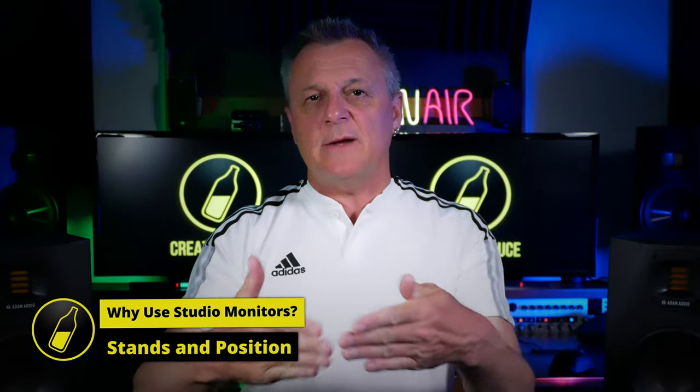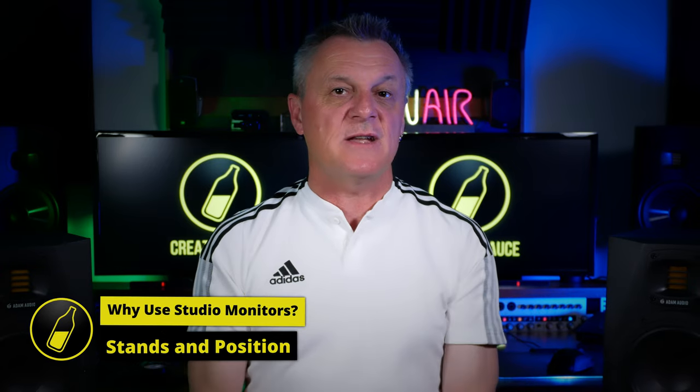Apart from making an equilateral triangle, I find that I get the best out of my studio monitors if they're on stands and placed with the tweeters at ear level. Monitors placed on desks reverberate through the desk and really do muddy the sound. Getting your studio monitors on stands is one of the cheapest ways to really improve the sound.